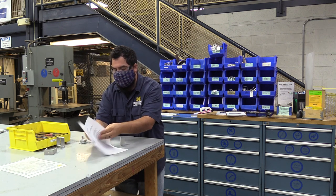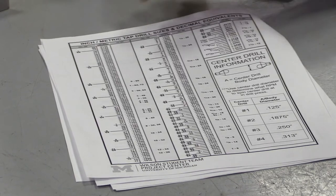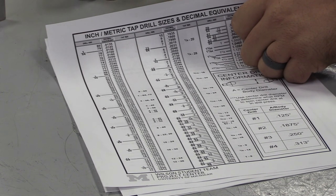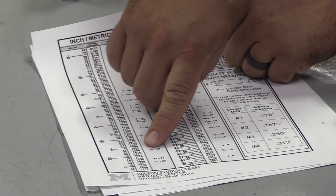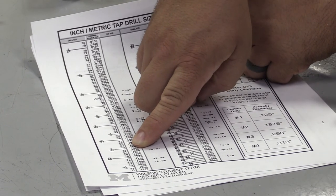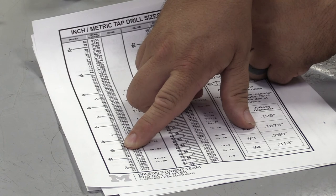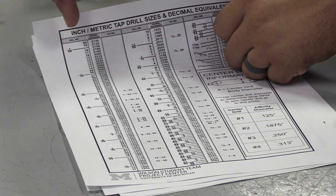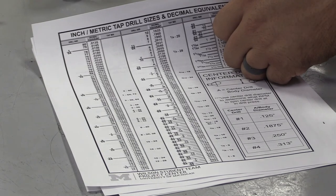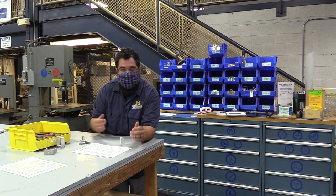On this chart I can see drill size, decimal equivalent, and tap size. Instead of looking up 10-32 tap directly, I go down my tap column and find the 10-32. Looking directly to the left, the decimal equivalent is 0.1590 and the drill bit size is number 21. There are three types of drill bits on here: fractional, numbers, and letters — use the right one, otherwise the tap won't work. I need a number 21 drill bit, which is in my basic two checkout kit.